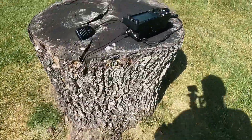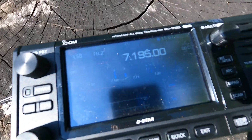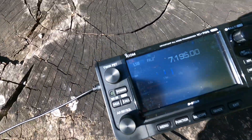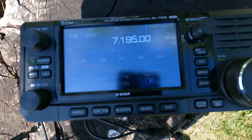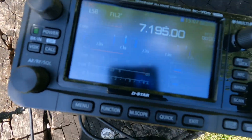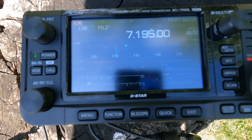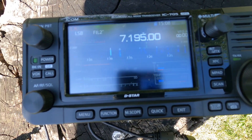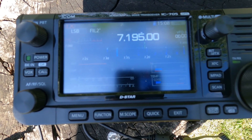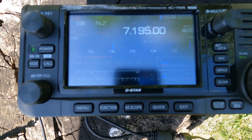If we watch the SWR on this right now — I'm not sure how well it's going to come out in the sun here — let me see if I can change this so I create a shadow; might be easier to see. KC9YBC, is this channel clear? I'm getting about a 1.6 to 1.7 SWR in this configuration, so I'm going to make a change and we'll see what difference we get.